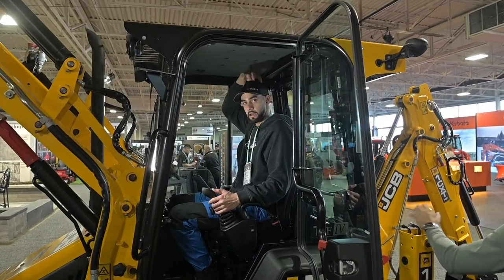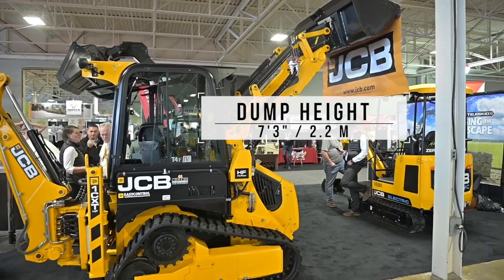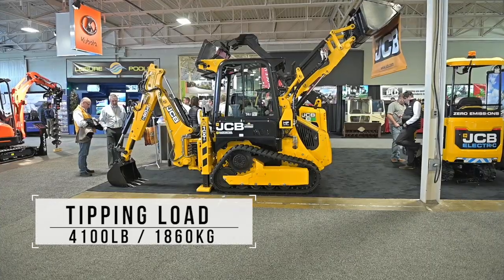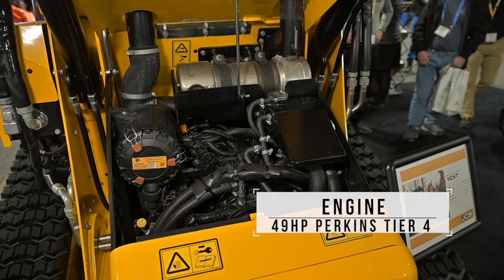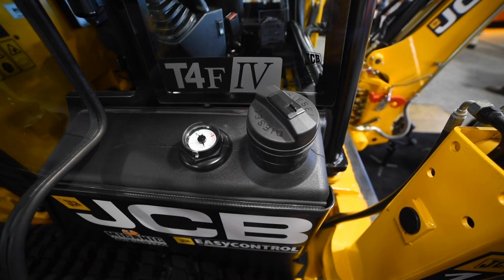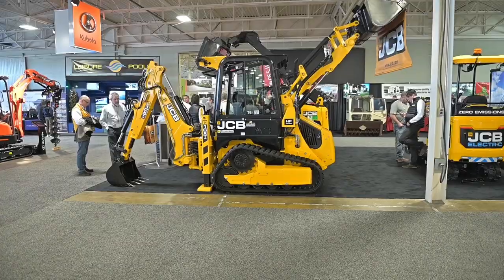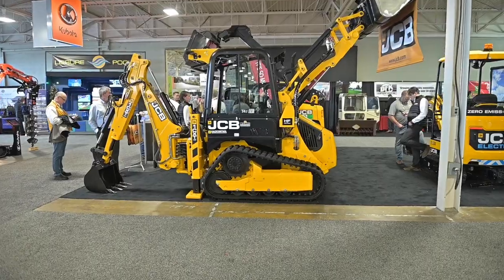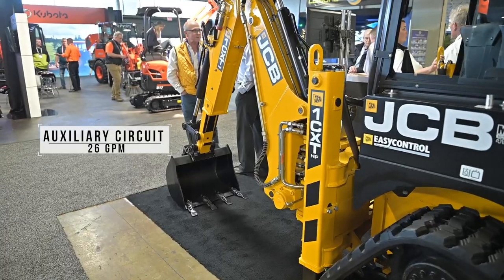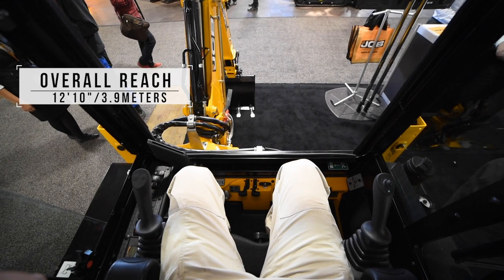To run through the final specs: dump height is 7 feet 3 inches, load-over height is 8 feet 8 inches, tipping load is 4,100 pounds. Power is provided by a 49-horsepower Perkins Tier 4 engine — no DEF fluid, no DPF. Transport weight is under 9,600 pounds, so it can be towed without a CDL depending on local regulations. Auxiliary circuit is 26 GPM high flow, and the extendable dipper has a maximum dig depth of 10 feet 1 inch with a maximum reach of 12 feet 10 inches.